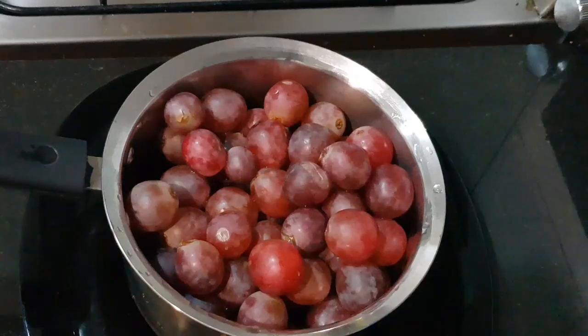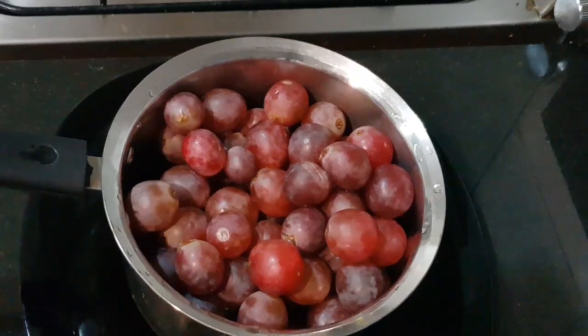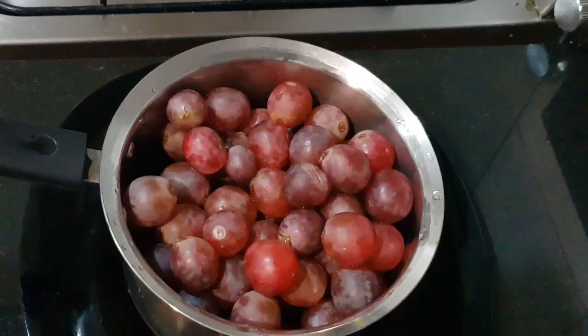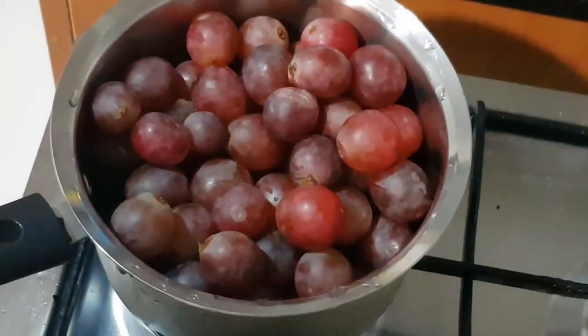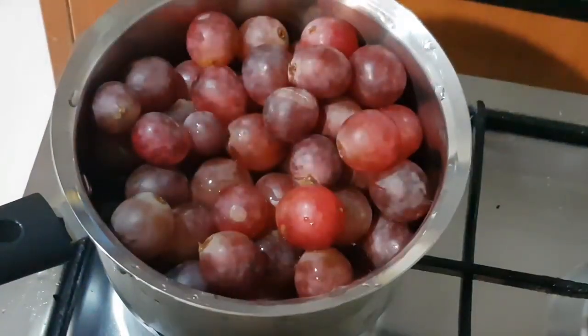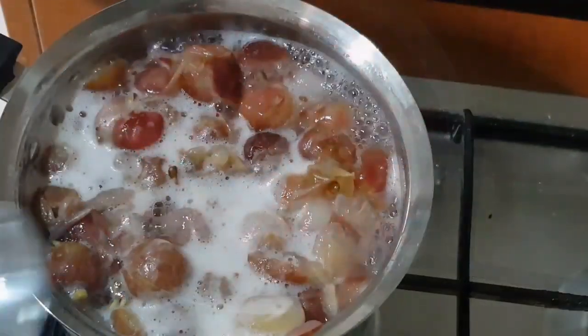This is a Grape Soda. Then, we will boil it in 15 minutes and we will boil it in the saucepan. We will boil it in 1 cup of sauce. Let's boil it directly.